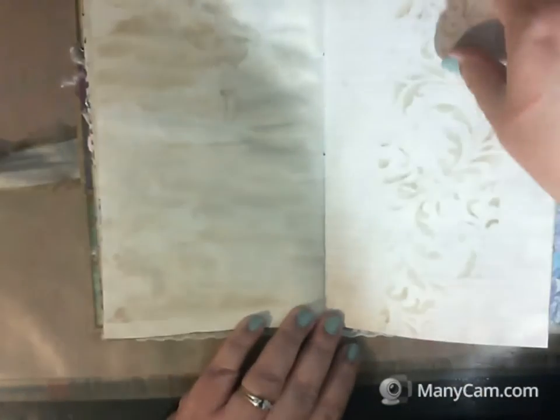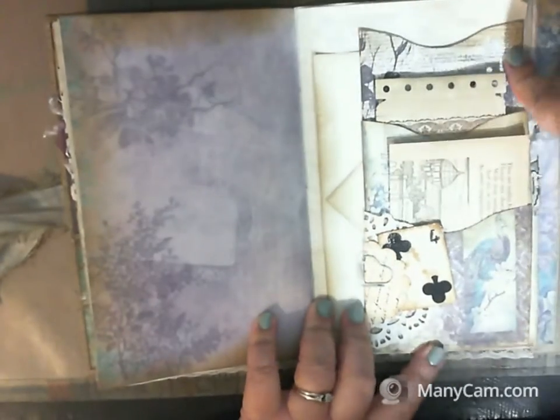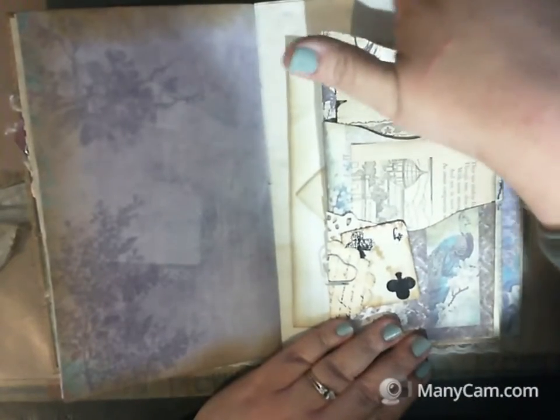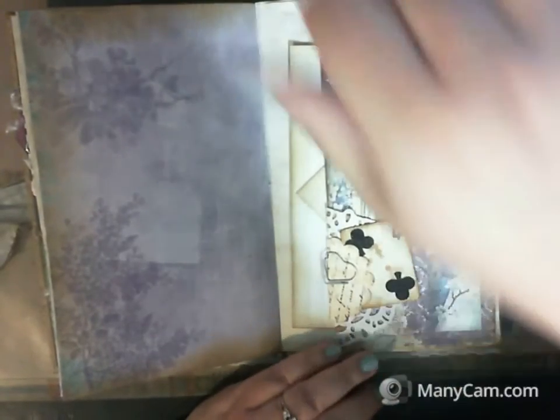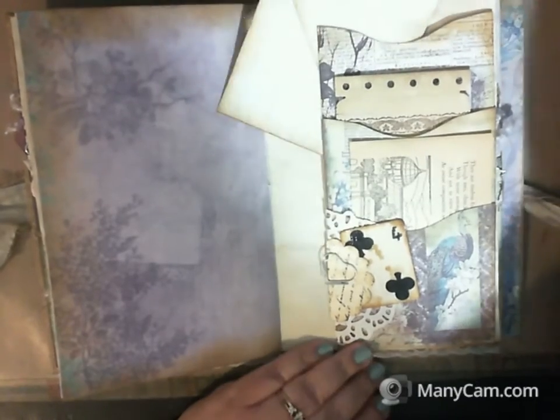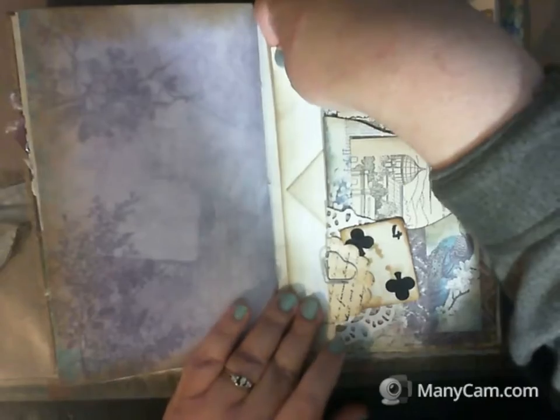Oh, I missed a page — this one is just for journaling with lots of journaling room. More journaling here, and this is what it looks like when you make it purple — so pretty. This is a stacked pocket where you have three pockets. The top pocket goes as long as the page so it goes pretty deep, and you also get a neat Poldark envelope to tuck things behind.